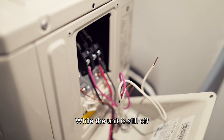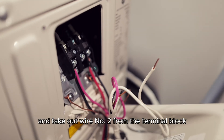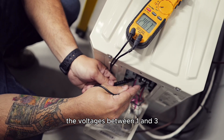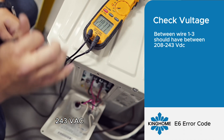While the unit is still off, go outside and take out wire number two from the terminal block and make sure it's not touching anything. We will then put the unit back on and verify the voltages. Between 1 and 3 we should have a proper 208 to 243 VAC.